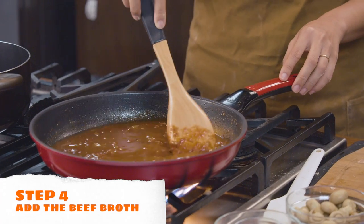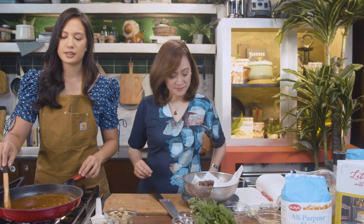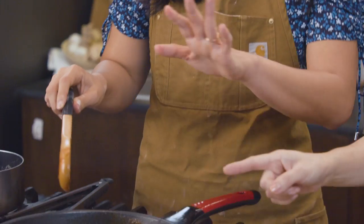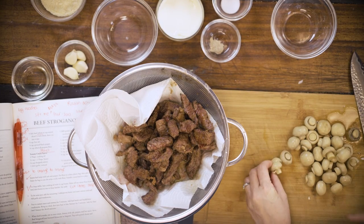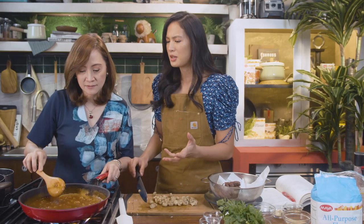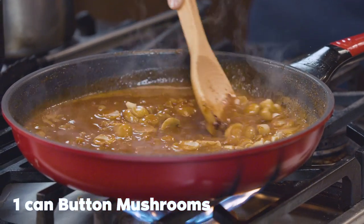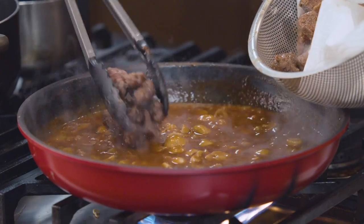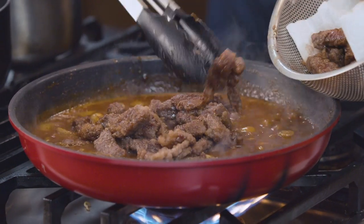Beef stroganoff is best paired with pasta or egg noodles — buttered fettuccine. But as Filipinos we can eat it with rice because we love rice. If you want to make it semi-healthier, you can have brown rice. Now we need to add the mushrooms — this is just canned button mushrooms. We save the mushroom water because this is canned, just to add to the stewing liquid. This dish is very liquidy but with the Maya all-purpose flour it really thickens the sauce and it becomes a bit of a stew. Now we add the beef back in — it's already coated in the Maya all-purpose flour. Now cover it and simmer until the beef is tender, maybe 30 to 45 minutes.